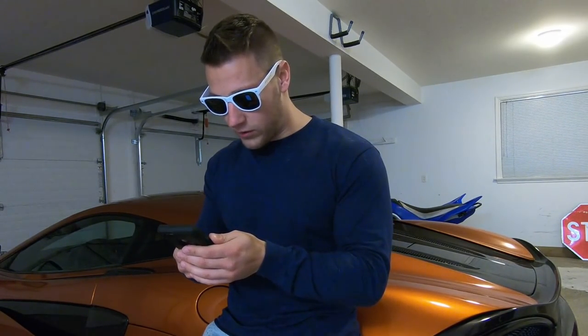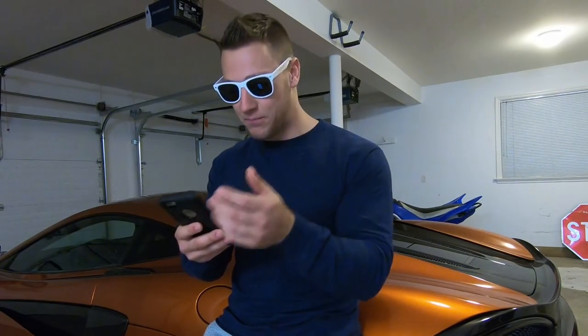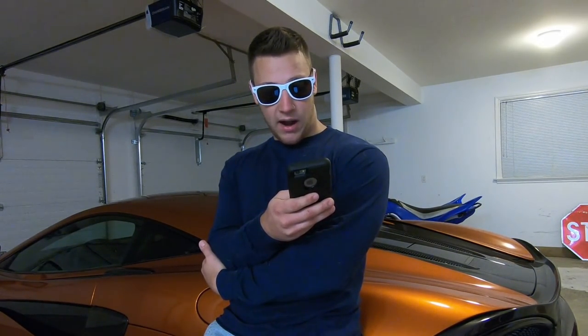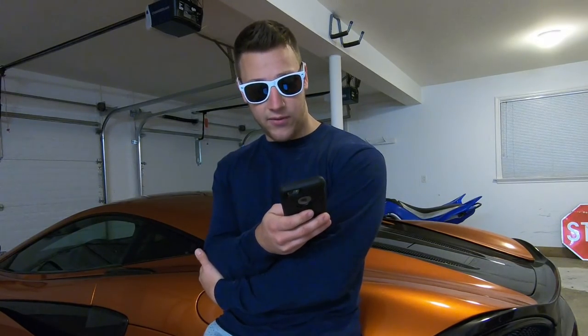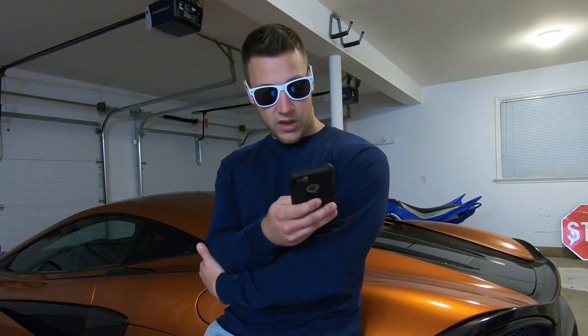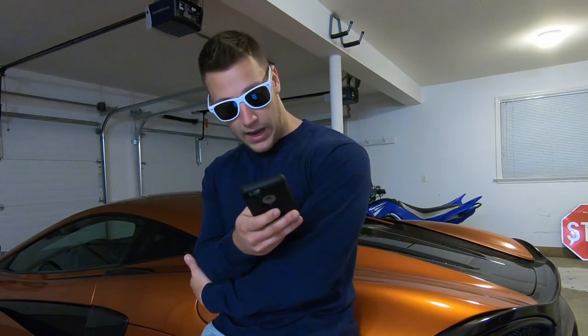When do you start on the Corrado? Eventually — now that my Z06 is almost done and the truck is done, I should have some more free time to maybe start on the Volkswagen. What do you predict the mile per hour to be for your C7 in the quarter mile? I would think somewhere around 150 miles per hour. How tall are you? I am five foot nine.